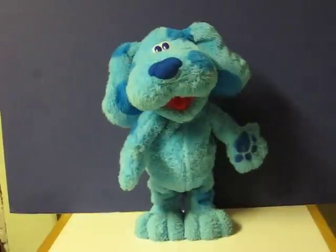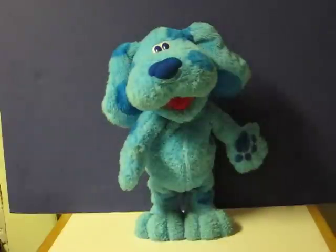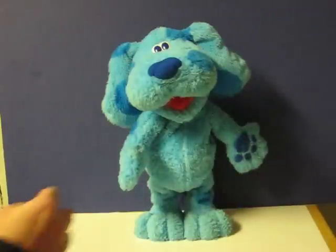This is a Blue's Clues animatronic singing and dancing Boogie Blue that is going up for sale. This is just a quick demonstration video to show how she works.